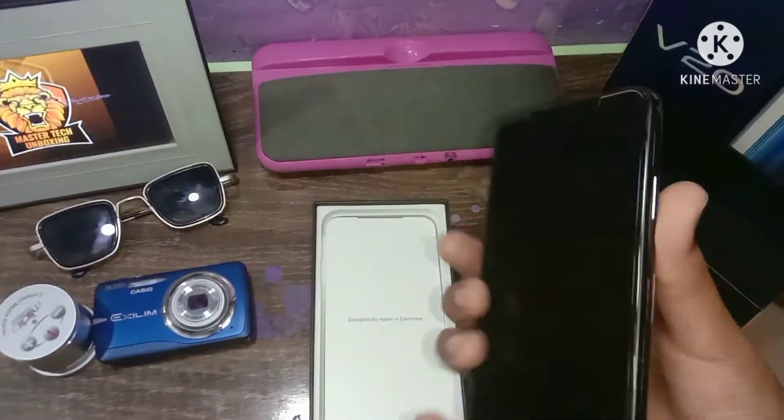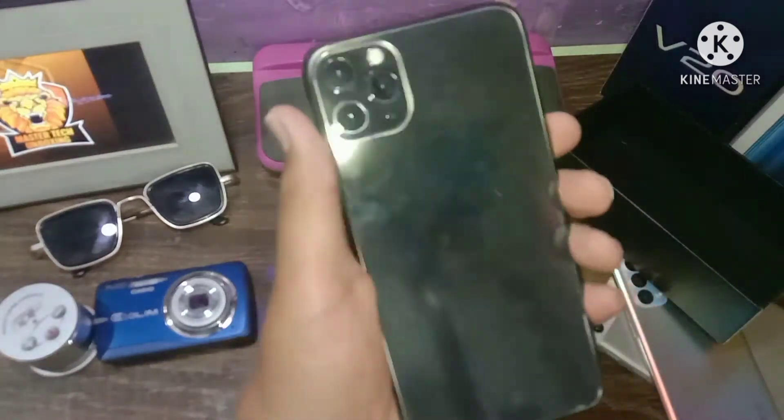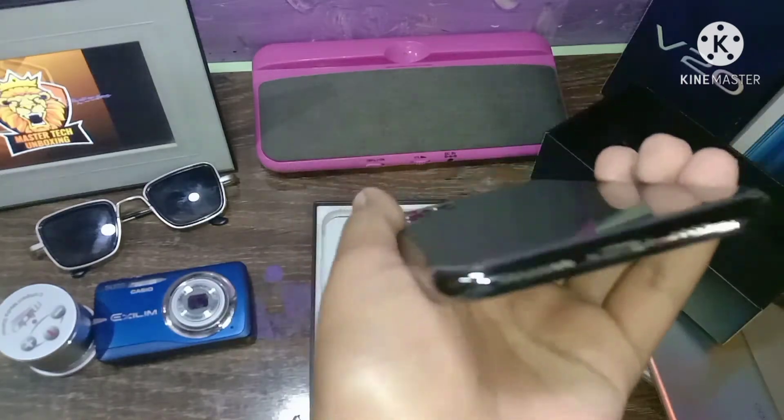This is the first look at the device. You can set up your password and Face ID. You can check the back — this is original and this is the glass. I will put the screen protector on the screen.